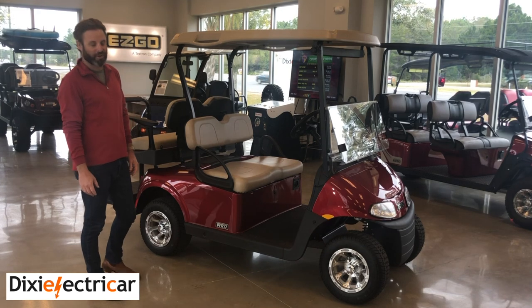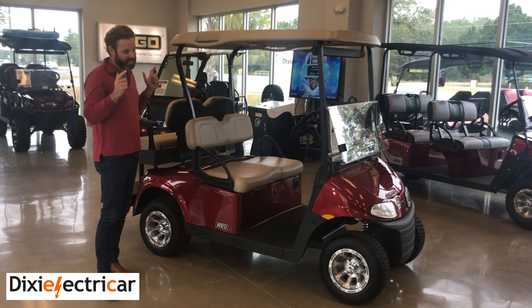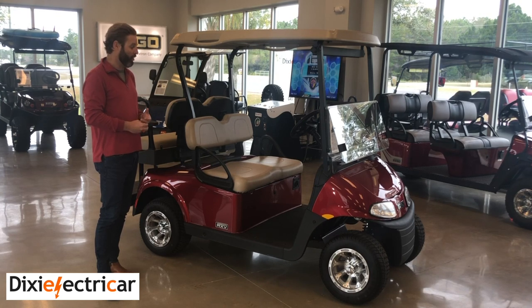Hey, it's Collin again from Dixie Electric Car in Santa Rosa Beach, Florida. I just want to take a quick second to go over the EZGO RXV electric product.